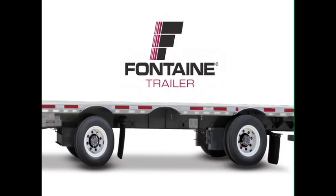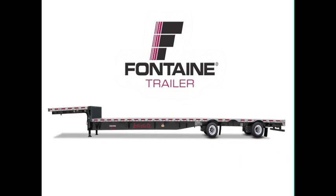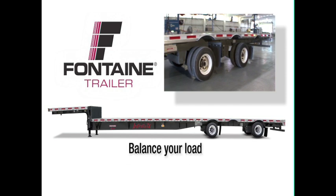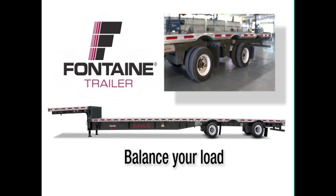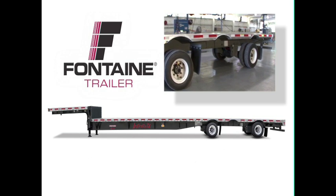Fontaine Single Axle Slide Trailers offer the ultimate in hauling versatility. You can easily reposition the sliding axle to balance your load for legal compliance and to improve performance as you maneuver your vehicle and travel the highways.